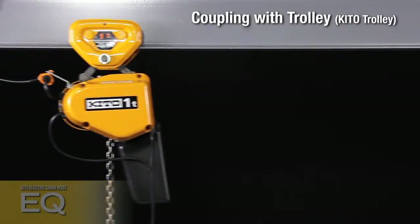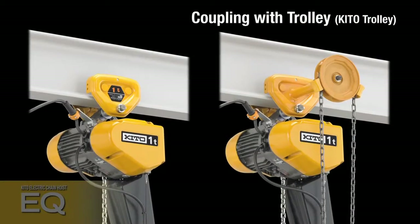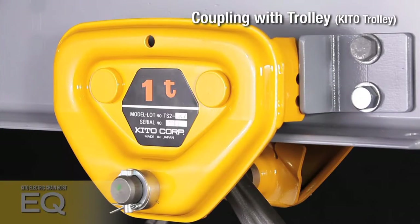The EQ can easily be installed on I or H beams using the KITO PT or GT Series Trolley. The KITO Trolley is equipped with a bumper to prevent wheels from being damaged by an end stopper.